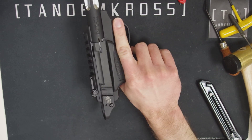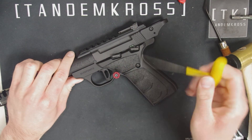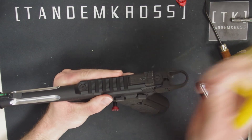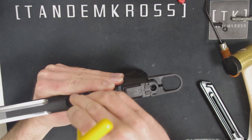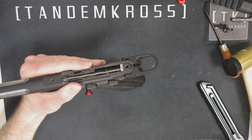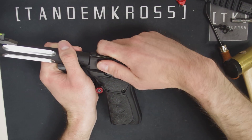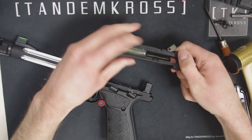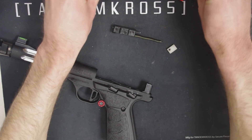As always, before working on your firearm make sure it is clear and safe. Then grab your allen wrench and use it to unscrew the two screws on top of the bolt — right here and right here. Be careful not to lose the screws and lock washers, set them aside, and then you can remove the rail and set that aside too. Then make sure your safety is on fire and pull the bolt back and up slightly — it should easily come off the frame. The firing pin housing assembly and the small plastic plate will need to be removed from it if they didn't already come out on their own, and then you can set all three aside.